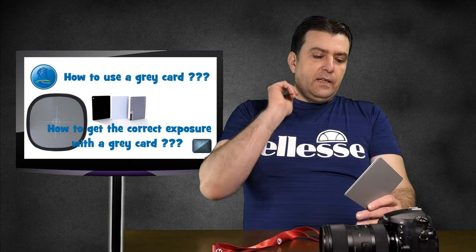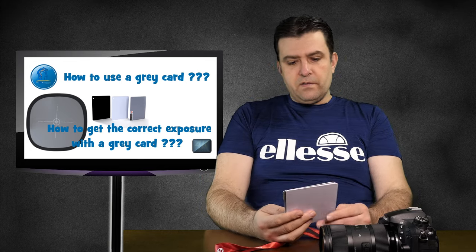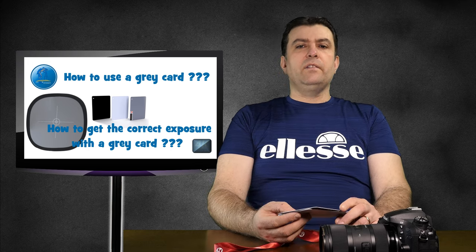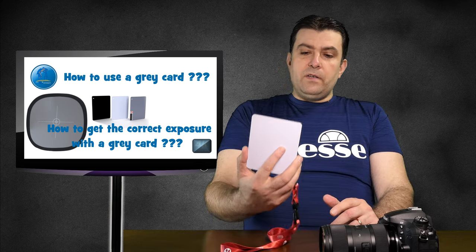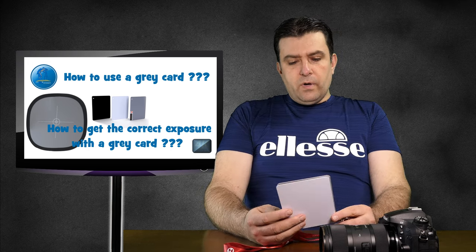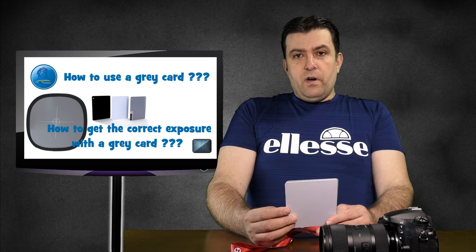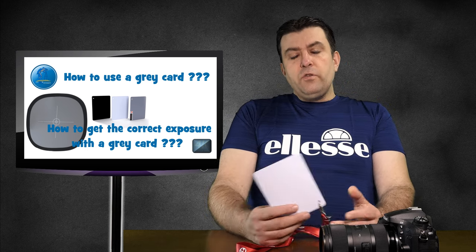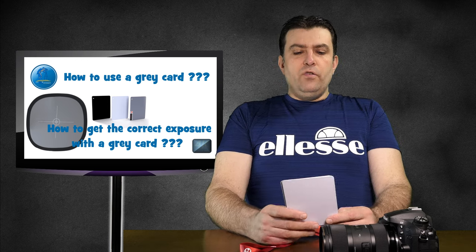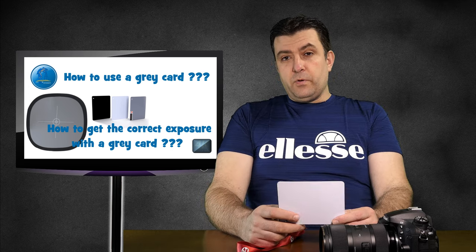They call it 18% grey because between white and black there are thousands of grey shades, and 18% grey is the correct one to get the correct exposure — that's when your camera will function the best. So what you could do, how you could use this grey card correctly — I will explain. When you shoot a portrait or a landscape or something, you should use this grey card to get the correct exposure. Let's first talk about the correct exposure.